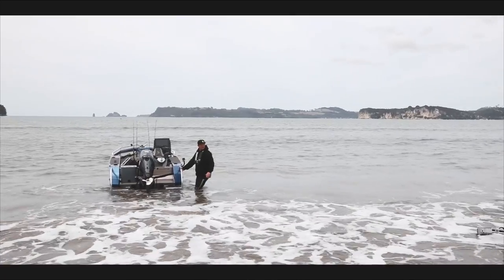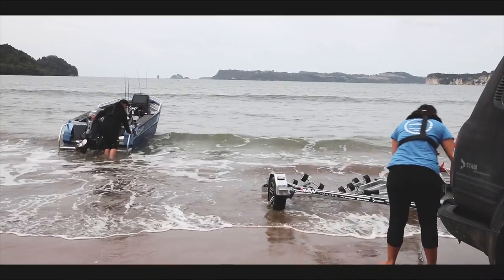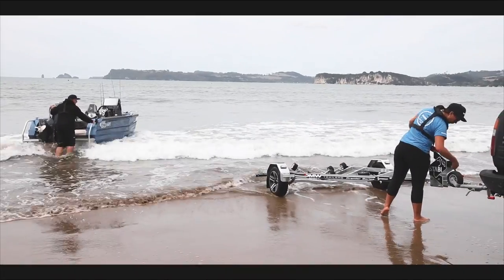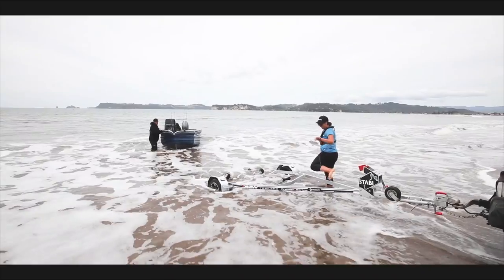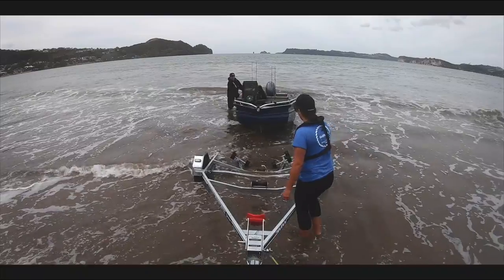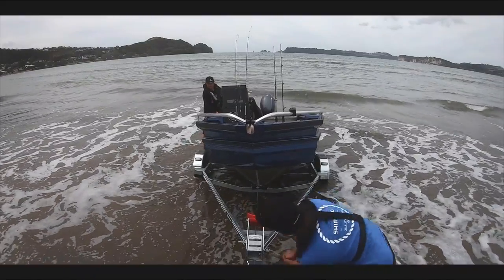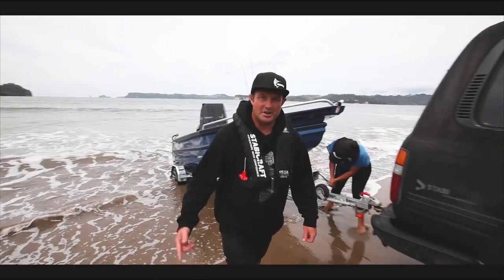Once your trailer is in a sufficient depth you want to bring your boat around. I bring my boat over still facing into the swells and I'll turn it at the last second when I'm comfortable we've got a shot at getting it on the trailer. Once your second person's ready and in position with their hook and they give you the signal, then you can start turning the boat. Guide the boat in nice and slowly and straight up on the trailer like so, with a person clipping it on the winch nice and quick. You want to get this procedure done as quick as you can and get off the soft sand.